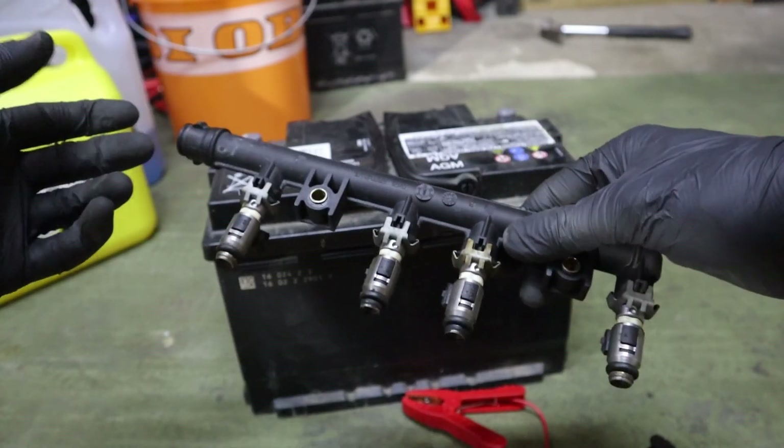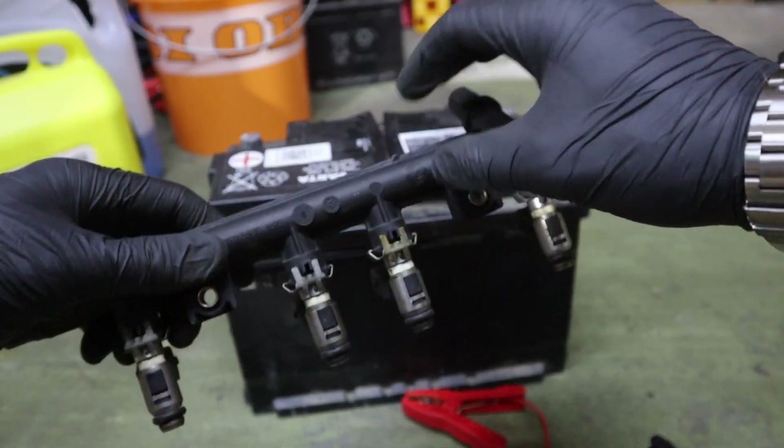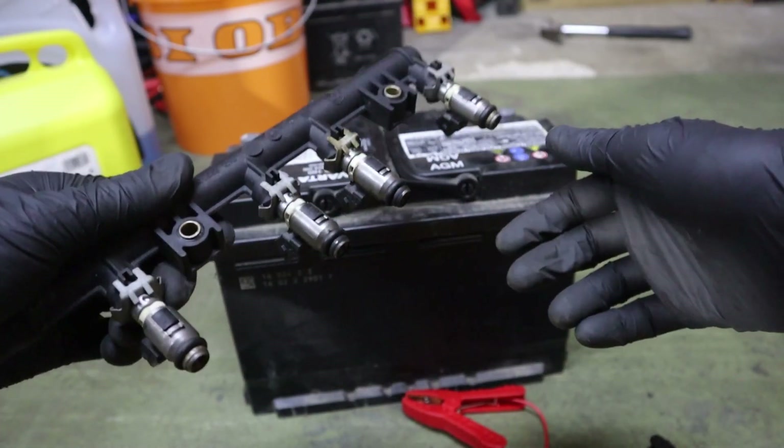All four injectors are working, and now I can install them in my Punto and be sure that it will work after I finish.